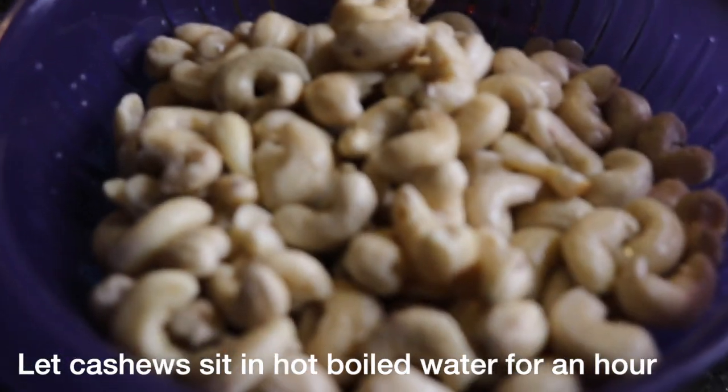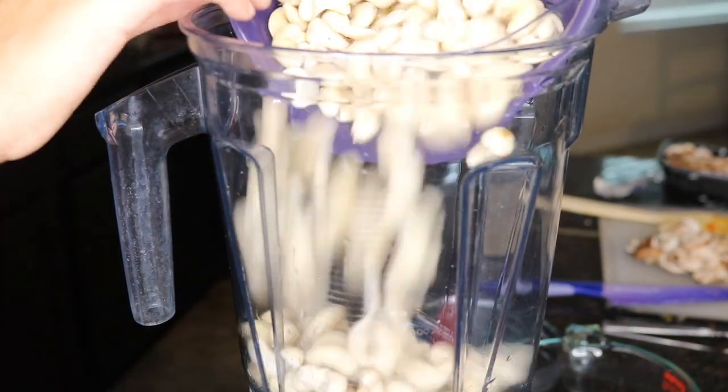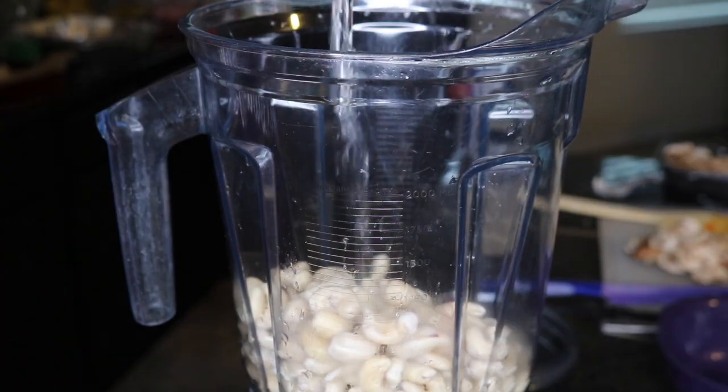Here I have two cups of soaked raw cashews that I'm going to pour into a blender, and I'm also going to add one and a half cups of water and one clove of garlic.